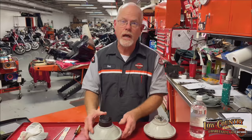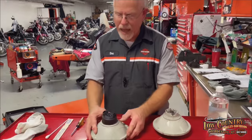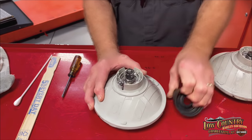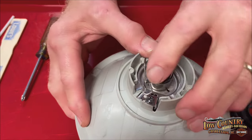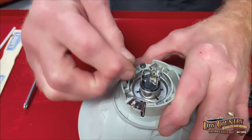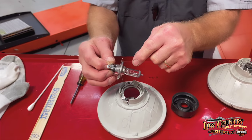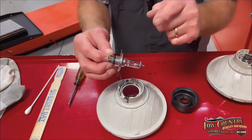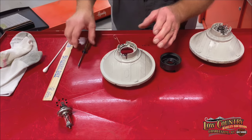First, use your service manual and take your headlight out. Make sure that you save all the screws so you can put it back right. Once you have it out, take the rubber cover off. There's a little clip that holds the bulb in — push down, move it to the right, it pops up, and you lift your headlight out. Don't touch the bulb with your hand; the oils from your fingers will degrade its life expectancy.